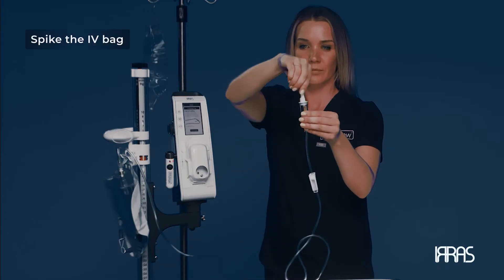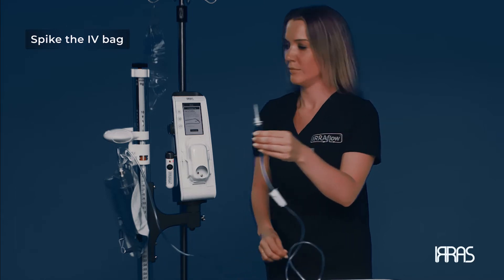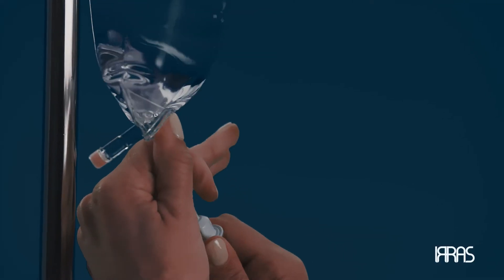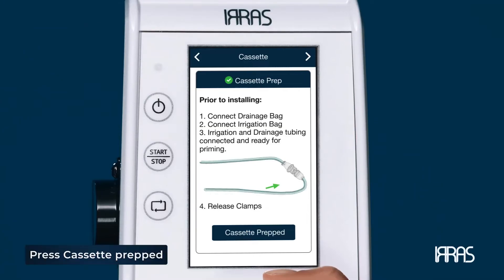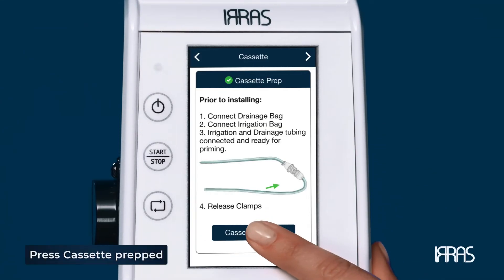Using the IV spike, remove the protective sterile cover and spike the irrigation bag, filling the drip chamber. Press cassette prepped on the screen to continue.